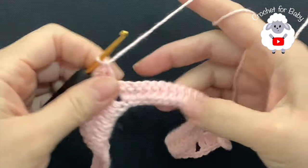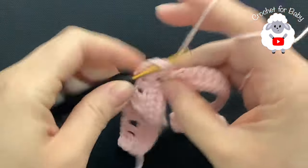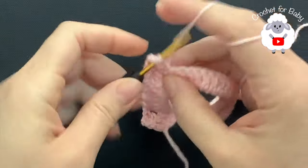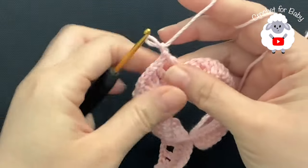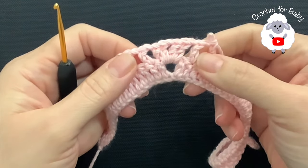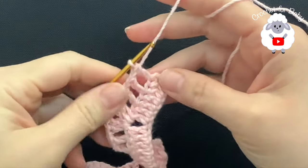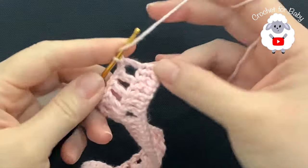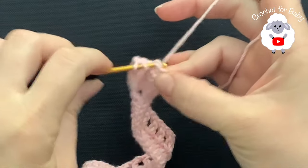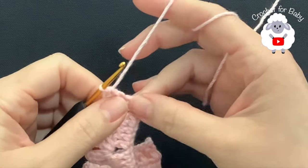Then you're going to continue with the same thing: chain one, skip the first double crochet, and into the next make a double crochet. Chain one, skip double crochet, into the next double crochet. Continue finish this second row — each one of the corners you're going to do the exact same thing. Here at the end I have to make one last double crochet into the third chain — remember we have three chains here, so into the last chain make a double crochet. This is how I finish the second row with a total of 43 double crochets.